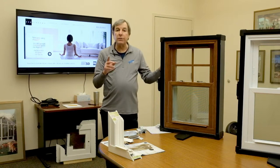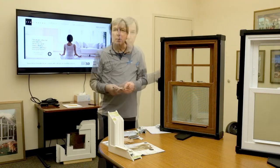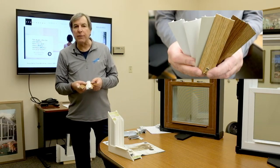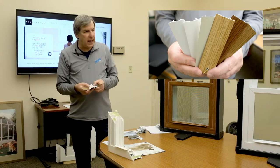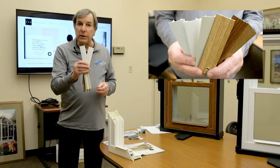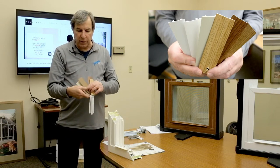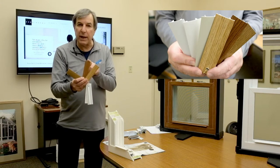This window also comes standard with a full screen. All the Lotus series come in a variety of colors for your choice or to fit your home. We actually have two whites — a bright white and a cream white — depending on which white look you would want in your home. We have three interior wood grains: a light oak, a medium oak, and a cherry finish.